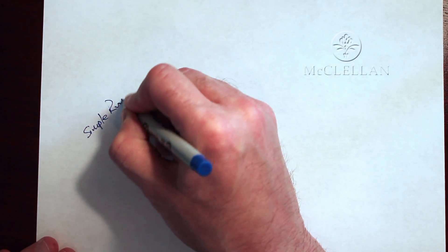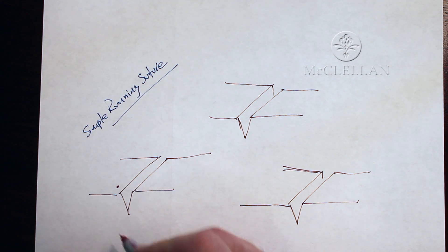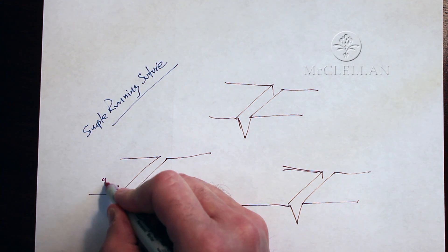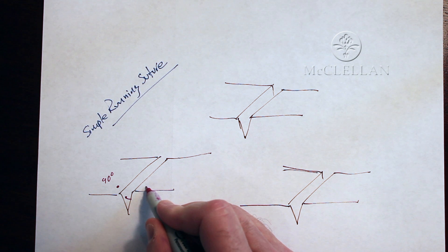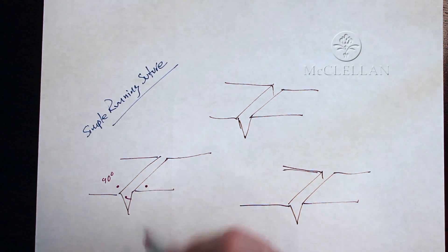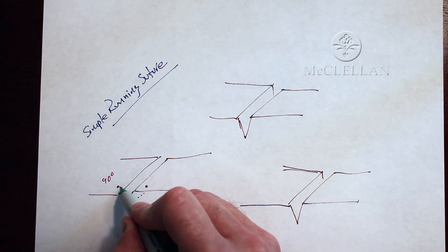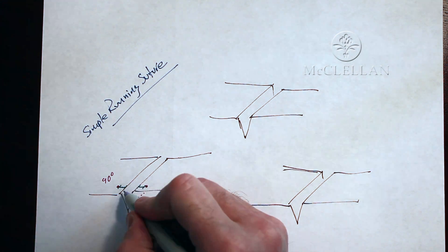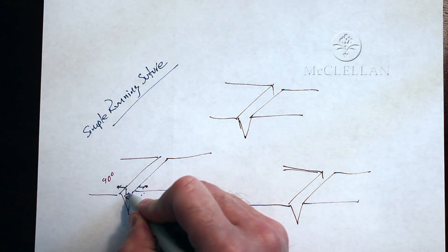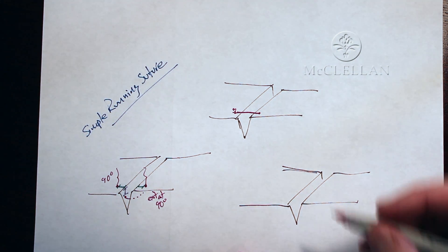I'm going to be talking to you today about the simple running suture. You're going to enter the skin at 90 degrees on one side, traverse through, come out at a certain depth through the dermis around to the other side, and basically directly across the wound at the same depth. The important distances are the distance from the skin edge to your entry and exit points, and remember to exit at 90 degrees as well.